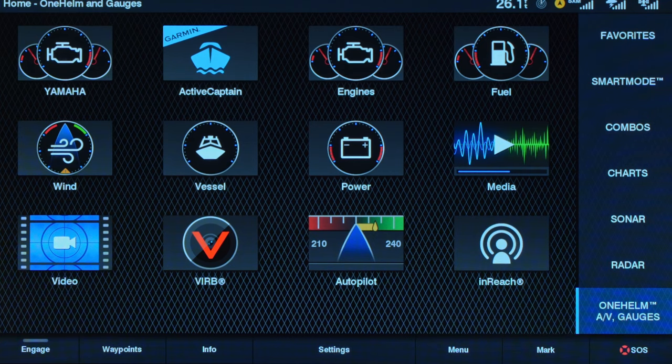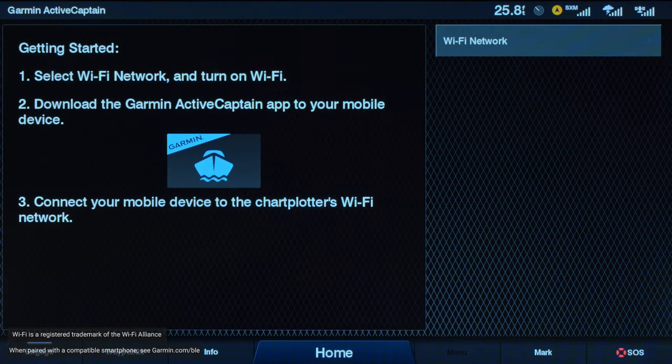For the ultimate connected boating experience, you can pair your Wi-Fi enabled Echo Map or GPS Map series chart plotter with our free ActiveCaptain all-in-one mobile app. With ActiveCaptain, you'll have the ability to purchase and download additional Garmin mapping, share your Quick Draw data with the ActiveCaptain community, plan your trips, and even manage your waypoints. You can also receive smart notifications on your multi-function display, update your software, and with the GPS Map series, you can even control your chart plotter — all from the ActiveCaptain app.